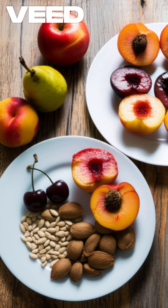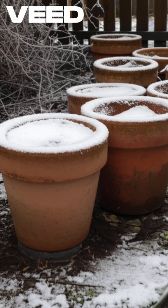It's ridiculously easy! You don't need expensive saplings or grafting. You just need a cold winter. Here is the one-minute hack!